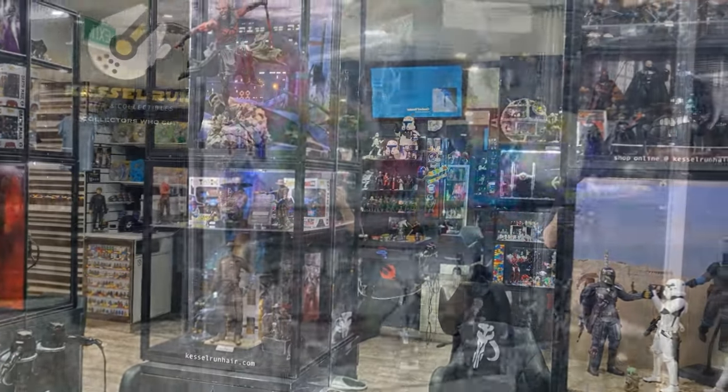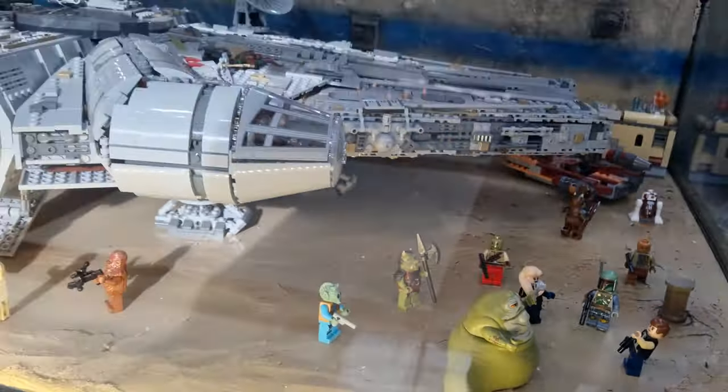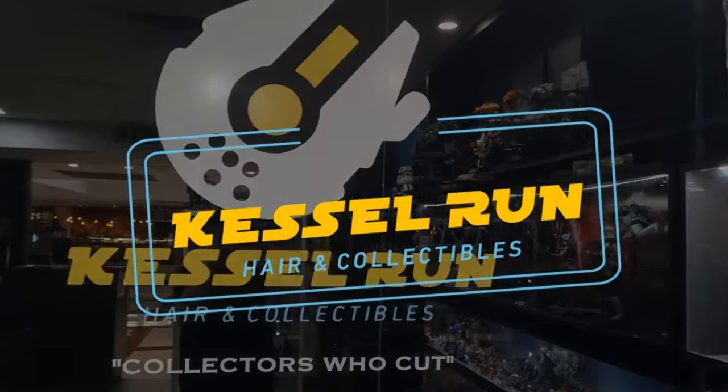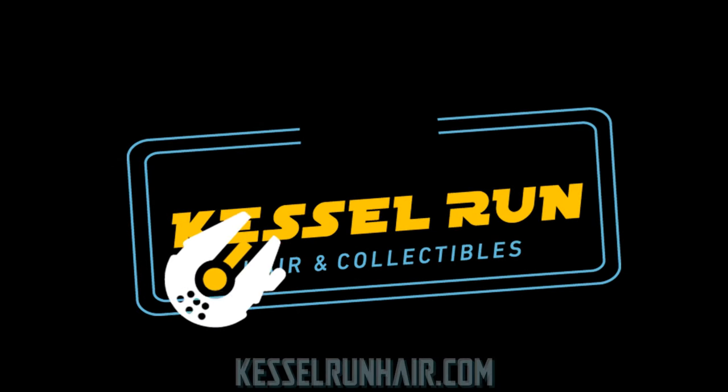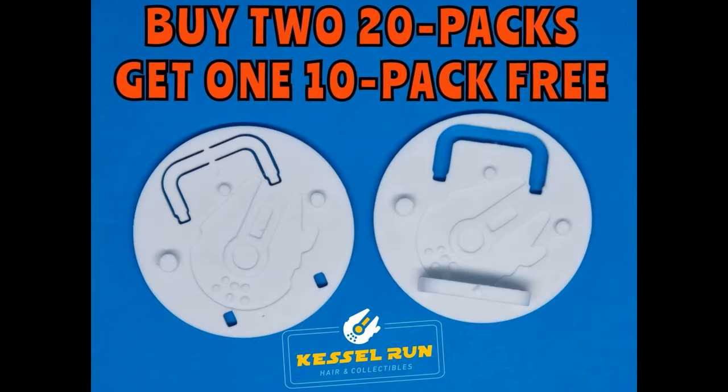You've never heard of the Millennium Falcon? It's a ship that made the Kessel Run in less than 12 parsecs. Hey folks, welcome back to another action figure review.